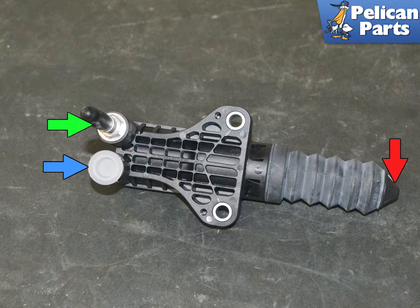Since it is almost impossible to get a good picture of it in the vehicle, here is what the slave looks like: the supply input, blue arrow; the arm, red arrow; and the bleed line. You are going to pull the line off of the bleed line and attach a bleeder hose and catch bottle to it.